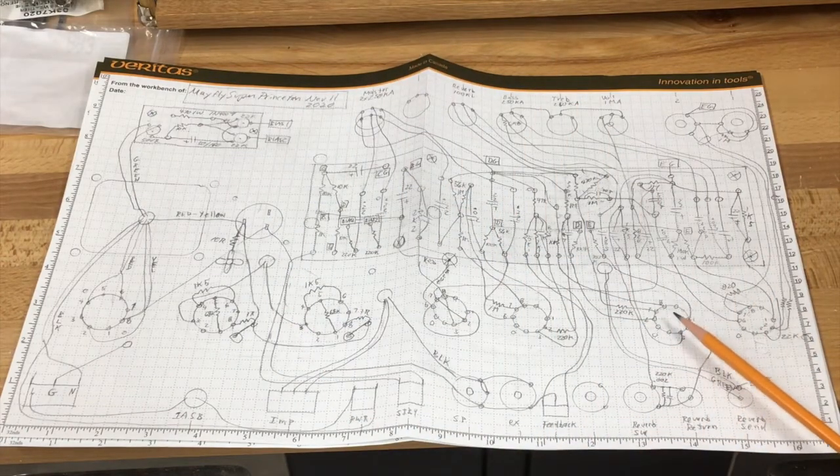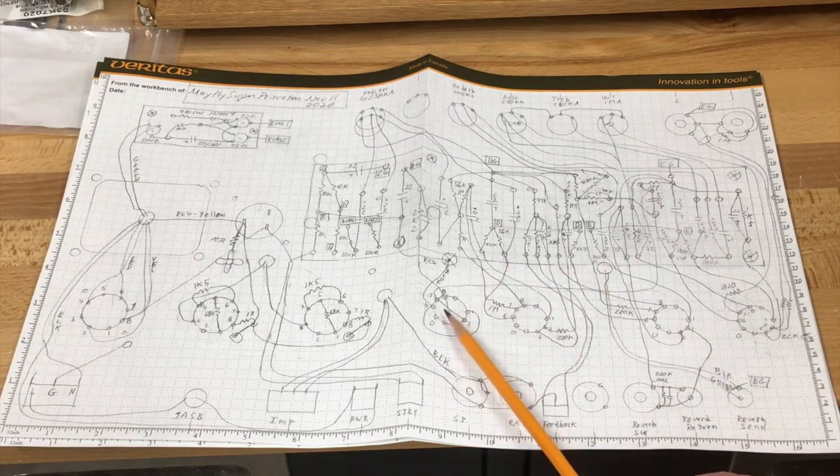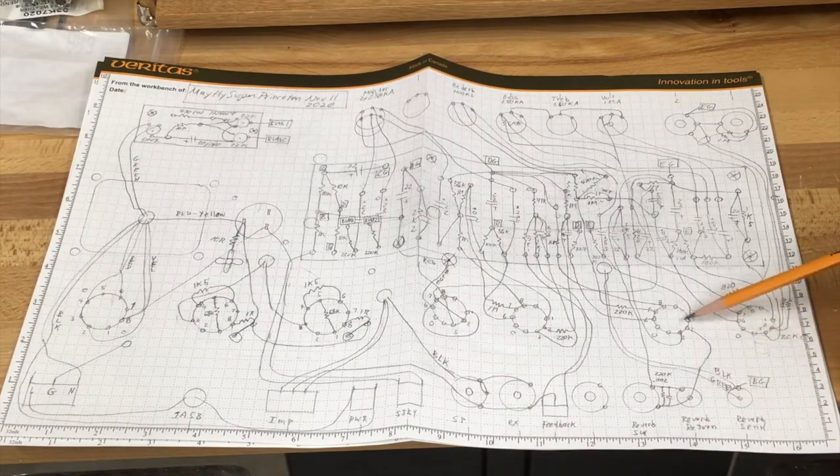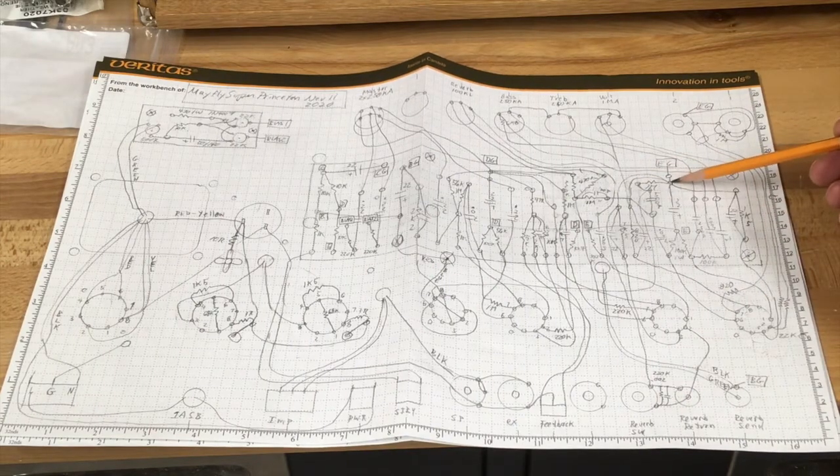This is typically the spot where you'd normally have the driver for the reverb output. That driver is essentially a little mini power amplifier, and that creates a lot of heavy currents and a lot of heavy noise. I always thought it was kind of dumb in Fender's design to have it right here in the middle of the preamp. So what I did is I moved it over there. The reverb return goes right into this tube here, and I want to point out that this ground goes to my localized star point EG.